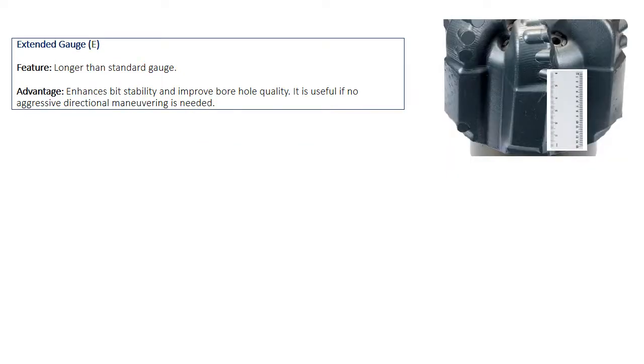When the gauge pad is longer than standard — four, five, or six inches — it's called extended gauge pad. Smith gives it the letter E in the additional features section. It enhances bit stability and improves borehole quality, and is very useful when no aggressive directional control is needed.